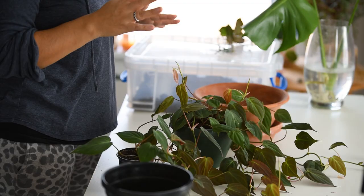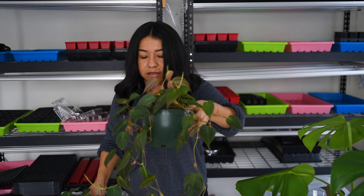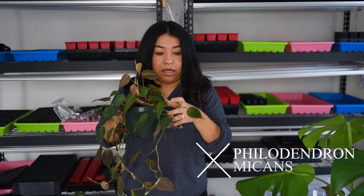Hi guys, welcome to my channel Soil and Margaritas. Today I have a fun project for you. I have a few plants here — these gorgeous micans that I want to put into one container.